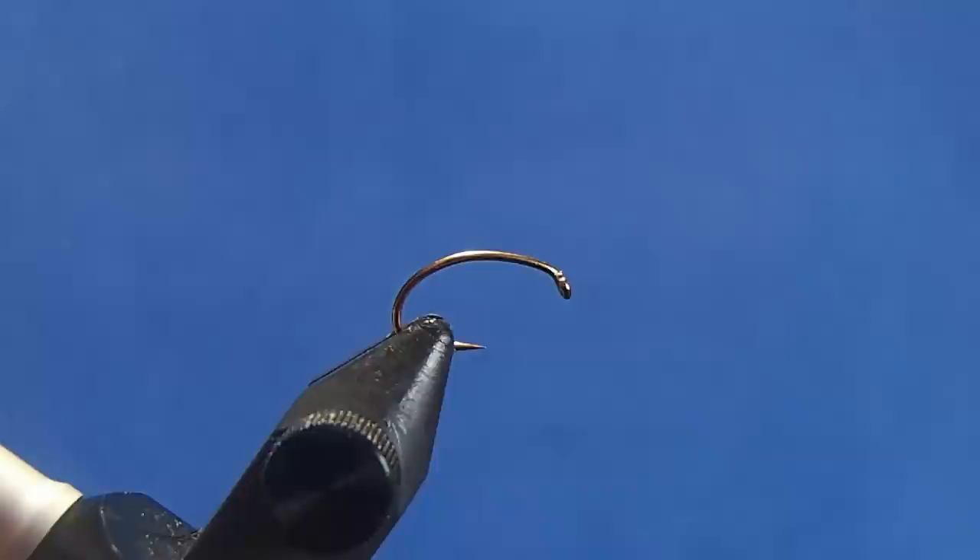I'm going to tie a caddis pattern using virtual nymph skin. I call this a VN caddis, for virtual nymph. I'm starting with a size 12 scud hook in the vise. I primarily tie these in 14s, but hopefully this comes out a little better on camera.